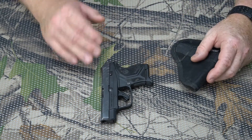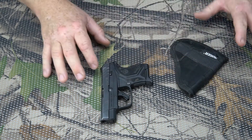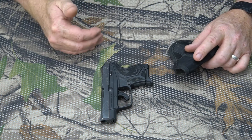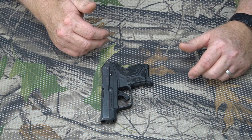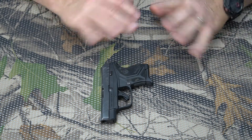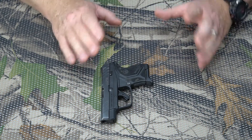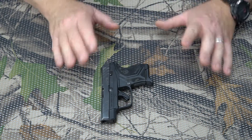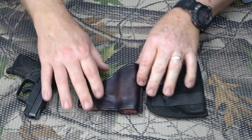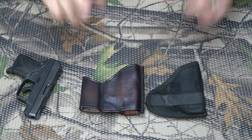I wanted to solve that problem and I looked for a long time for a good carry case for this gun that would solve the pistol imprint problem, but I just couldn't find one. So I decided to design something myself. Fortunately I have my good buddy Joseph over at JS Leatherworks, who is an amazing leather crafter. I was able to send him a design based on my own imagination and he was able to bring that into reality.